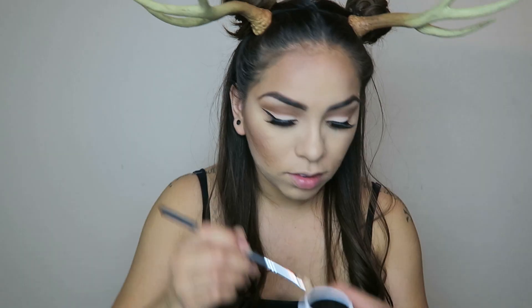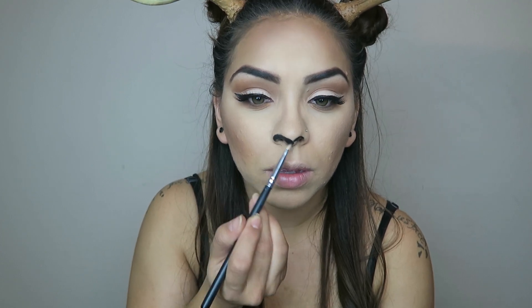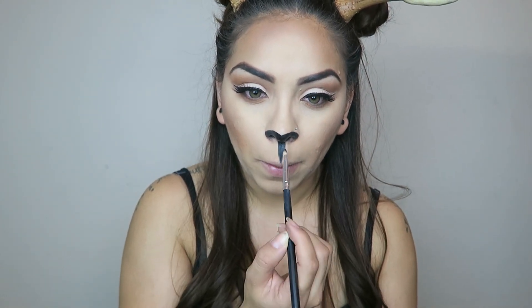I love how minimal this look is — it makes it so easy for Halloween. Now I'm going in with this black grease Halloween paint and drawing out my nose in kind of a little heart shape at the bottom. Then you want to do a little line coming down from your nose. I did mine really big at first, so I go back in and clean it up — do a nice thin line, then fill in your top lip with the black as well.